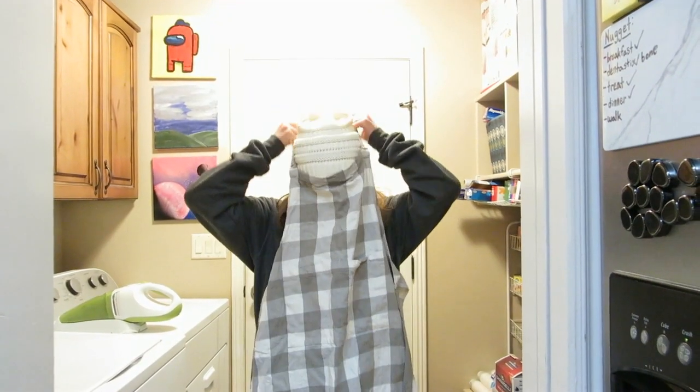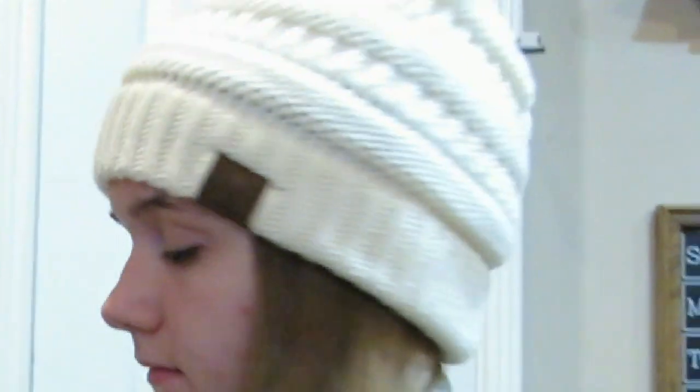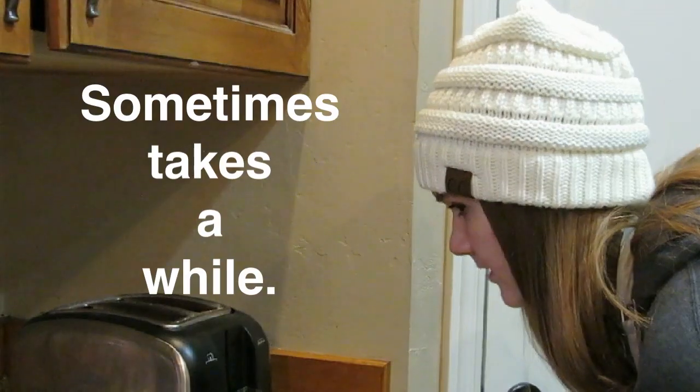We should probably go get an apron on, it might make a mess. We're gonna wait for this toast. I'm not gonna get scared by it. This toast takes a while.